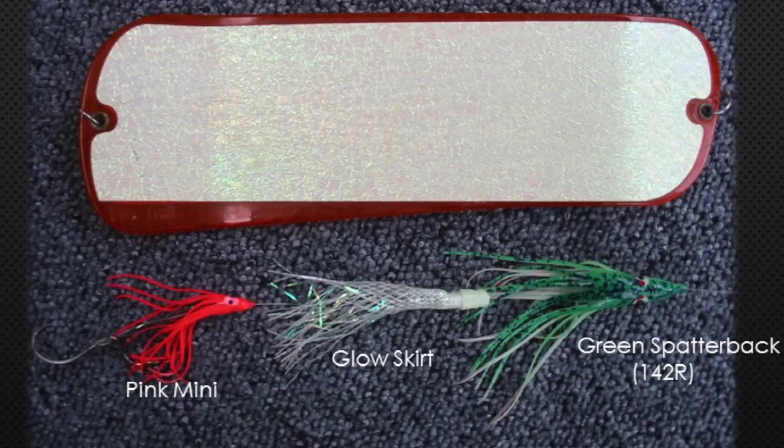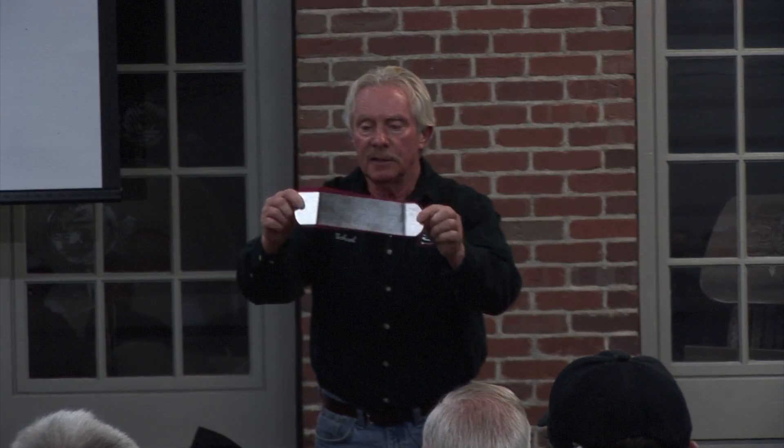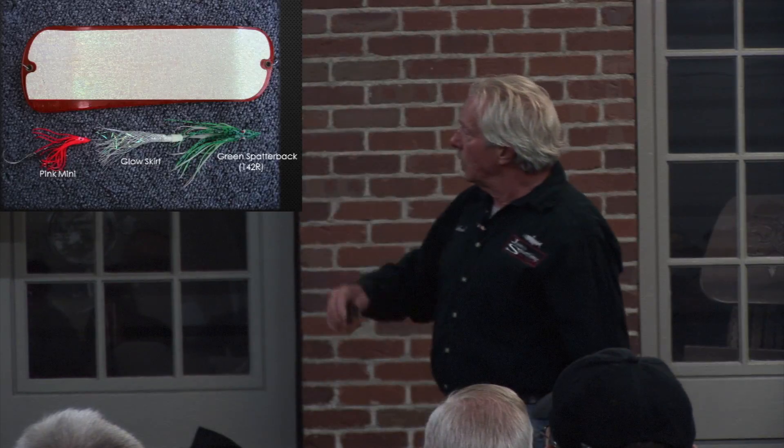There's a blow-up — that's the 142 hoochie, twinkle glow skirt, and a glow mini hoochie, fished behind a red flasher. Every flasher I put in the water has got glow on one side. When this thing rotates, it's making noise and imparting action to the lure. Every time you come up and check your gear, you're charging that thing up — it's glow in the dark, so it's going to flash and get their attention. That 142 hoochie glows in the dark and it's just really consistent. If I didn't know what to fish a new place with, I'd put that on first because they do work.